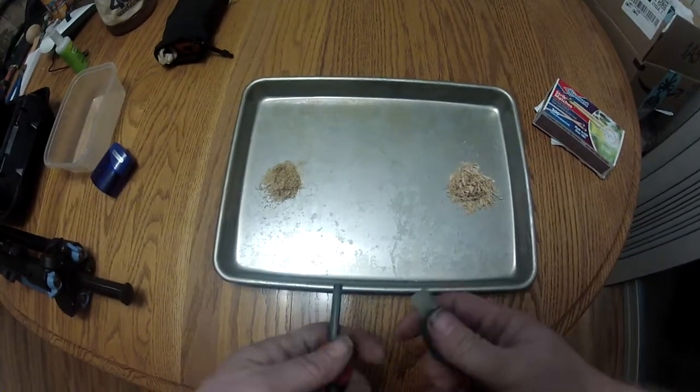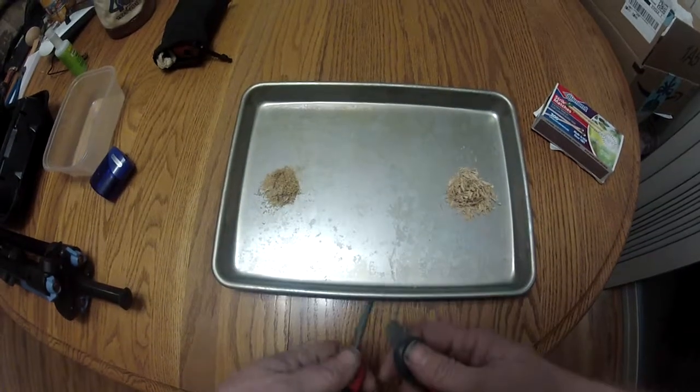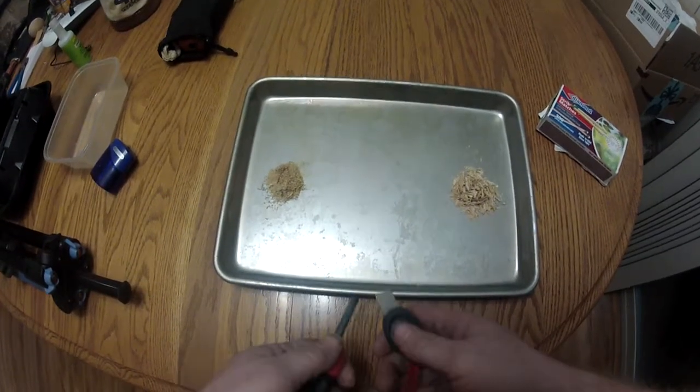This is Loki with Blue Collar Prepping, and we're trying out a slightly different camera rig this week, so I apologize for the picture quality maybe not being up to my standards.